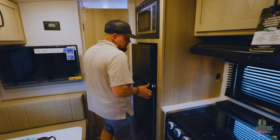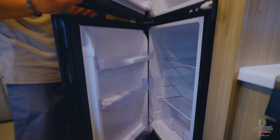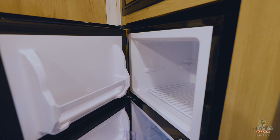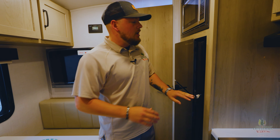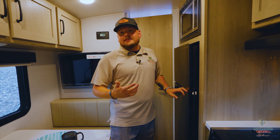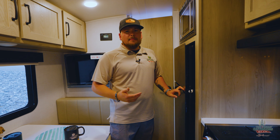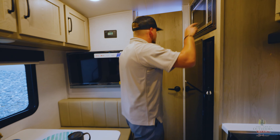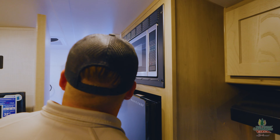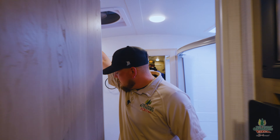There's a 12-volt fridge back here — these are a lot more efficient. You're not having to waste propane on it, and it doesn't take nearly as long to cool down. On a gas-electric fridge it takes about 45 minutes to get back to temperature after you open it. These 12-volt fridges are much more efficient. There's also a microwave up top.